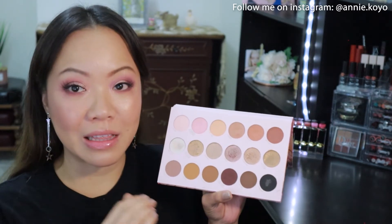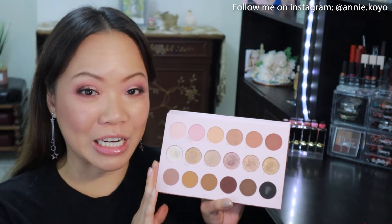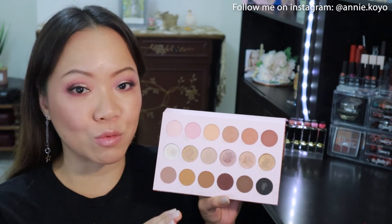I really love the way this eyeshadow look turned out. I think it was so easy to create, and if you guys have this eyeshadow palette, let me know what you think. I really love this palette — I think it's going to be a favorite and a staple for me. I'm going to be taking this anywhere I travel because it has all the colors I want as well as a fantastic range of shimmers.